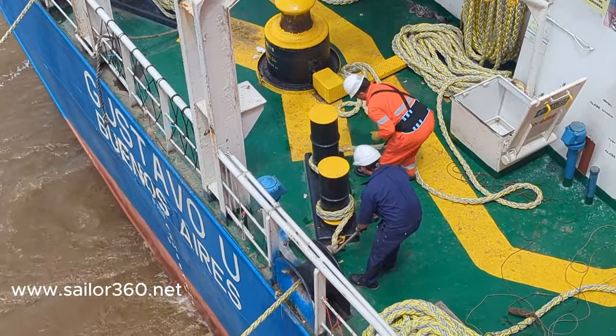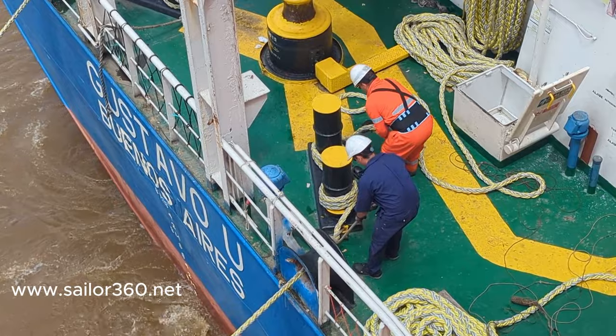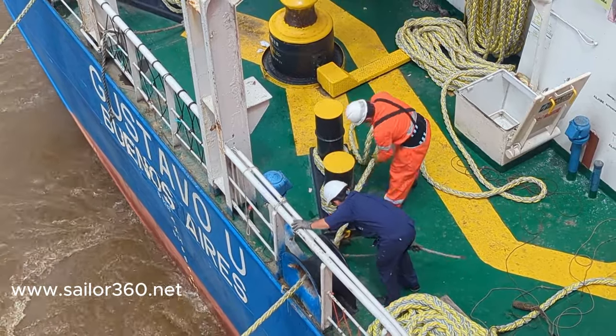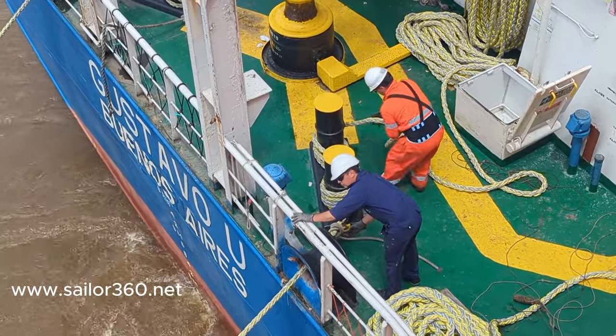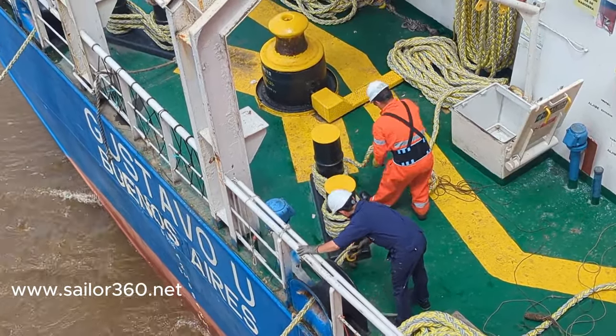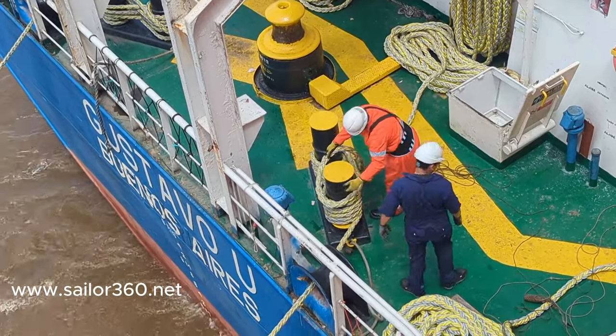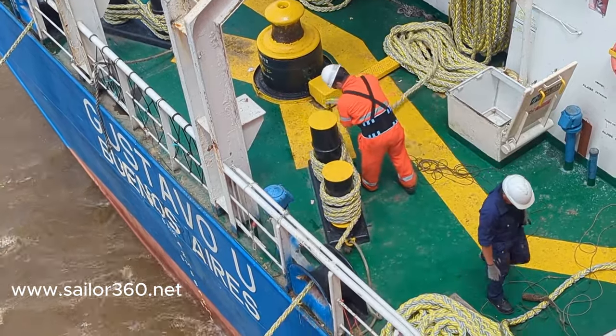As you can see, he made two rounds first and then made the figure of eight — this is the correct procedure. Following this same way, we should always do the figure of eight. This was the main purpose of this video: to show you the figure-of-eight knots during the mooring operation.